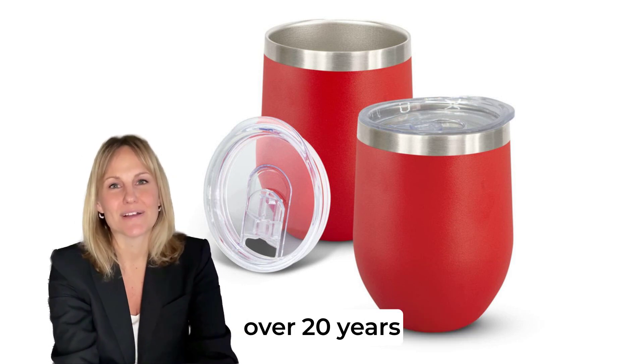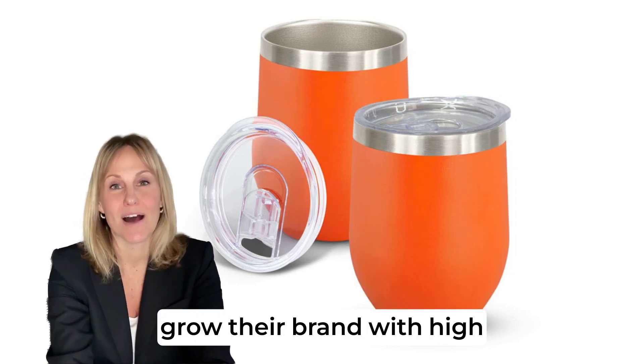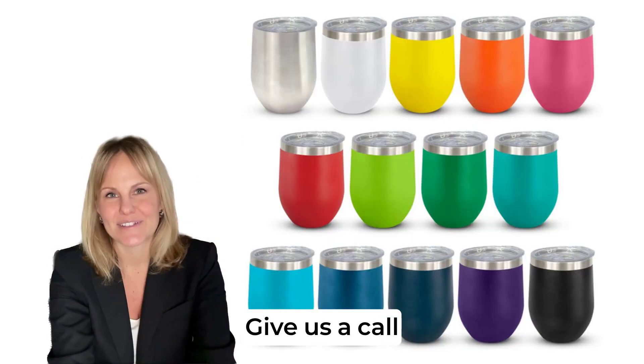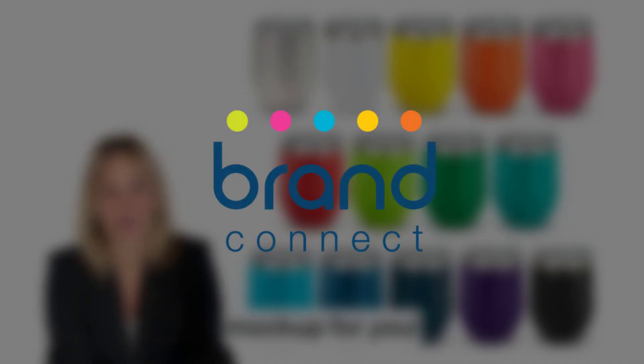We've been doing this for over 20 years, helping Aussie businesses grow their brand with high-quality promotional products. You're in good hands with us at Brand Connect. Give us a call, send us an email with your logo, and we'll even create a free mock-up for you.